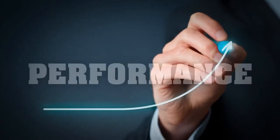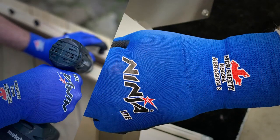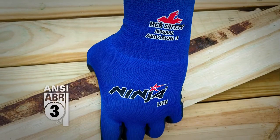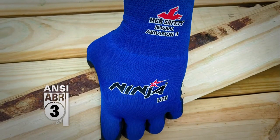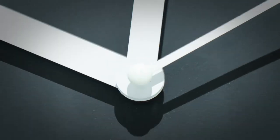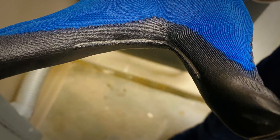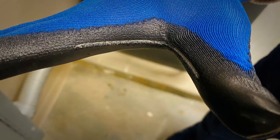Number 3: Performance. Don't think you're sacrificing protection with this thin work glove. It scores an ANSI Level 3 abrasion rating, perfect for holding up to friction against rough objects. Number 4: Increased Lifespan. Ninja Light incorporates KTCR technology by adding extra reinforcement in the thumb crotch,